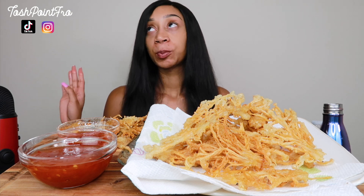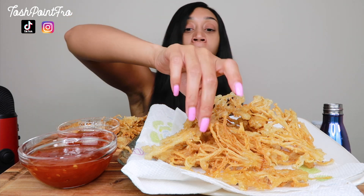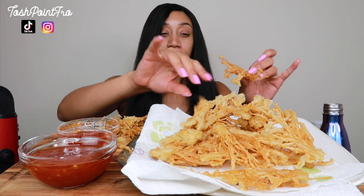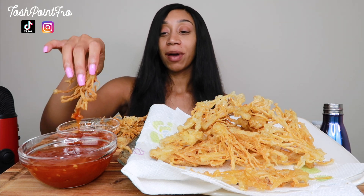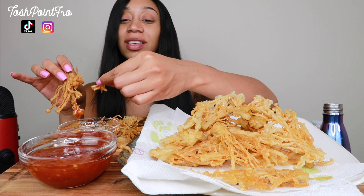I remember one time my dad was driving and he had the windows down and my hair - this is back when my hair was relaxed. It was long. I was like probably 15, 16 and my hair was flying in the wind from the windows being down. And then he rolled the window up and yeah, rolled my hair up. Same truck - hair got stuck when I closed the door. Texas gets windy.